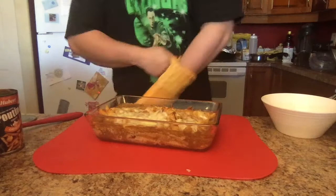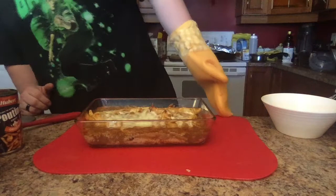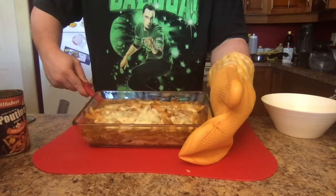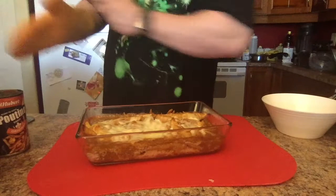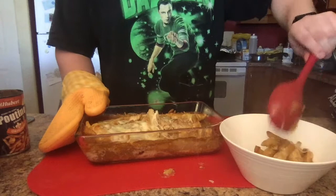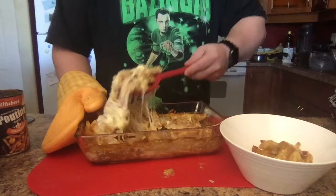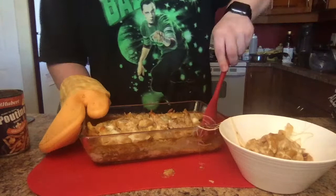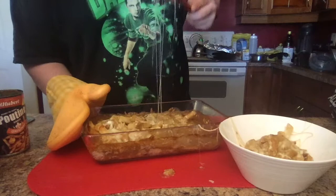Now it's time for the final moment. Here is the end result of what the poutine lasagna looks like — it is all melted. I'm going to lift this up a little bit so you can see. There is your poutine lasagna! I'm going to scoop it into this nice bowl. Oh, look at that — so cheesy and delicious! Making my mouth water. Look how cheesy that is. The cheesier the better, as I always say, because it is so damn true.